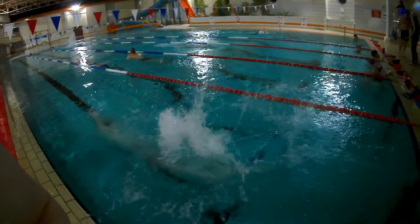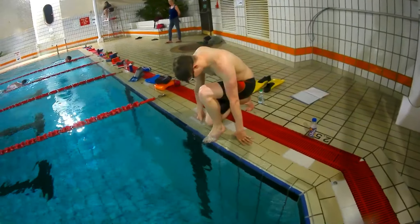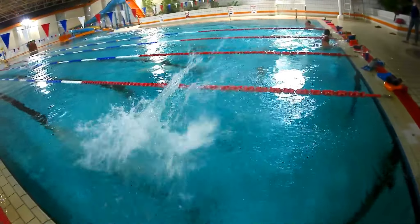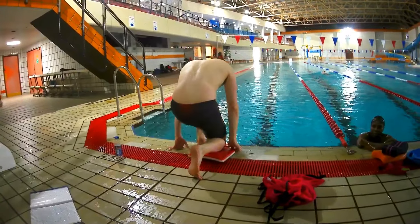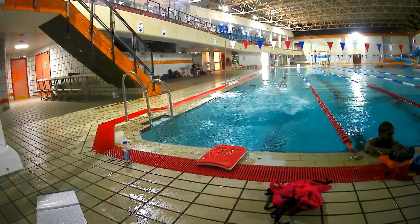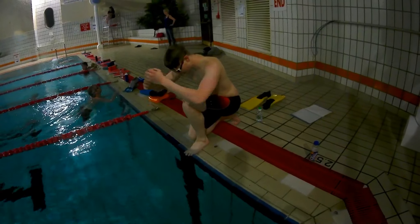A worry here is belly flopping, however as long as your head stays tucked in, you won't belly flop as gravity will bring you down correctly. Start with a roll in by lifting your hips and back foot off the floor. The arms will then point into the water and you will fall forwards.